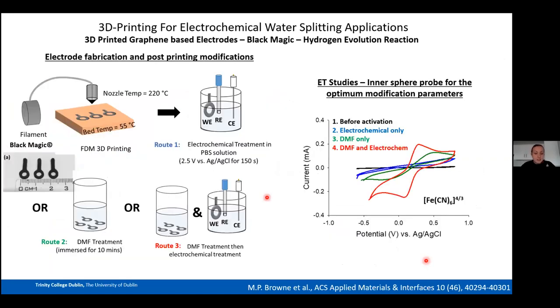For electrode fabrication we used FDM at a nozzle temperature of 220°C and connected the resulting electrodes directly to the potentiostat. We first tried electrochemical treatment in PBS at 2.5 V vs. Ag/AgCl for 150 seconds. Looking at cyclic voltammograms from the ferro/ferricyanide redox probe, electron transfer properties before activation were very poor — and after the electrochemical treatment alone, they remained very poor. The PLA was blocking the electron pathways entirely.